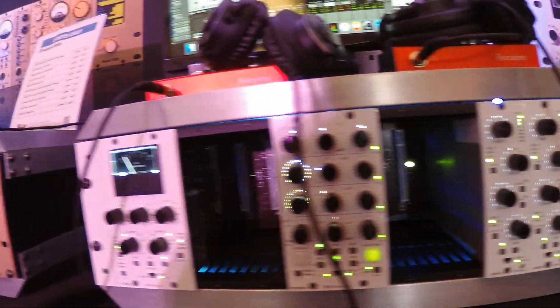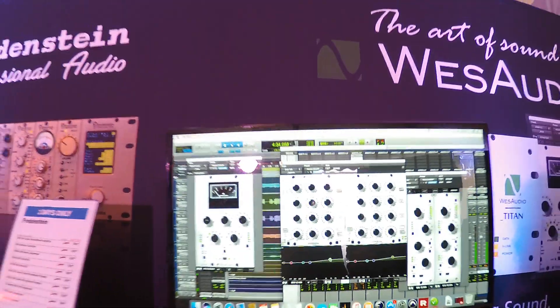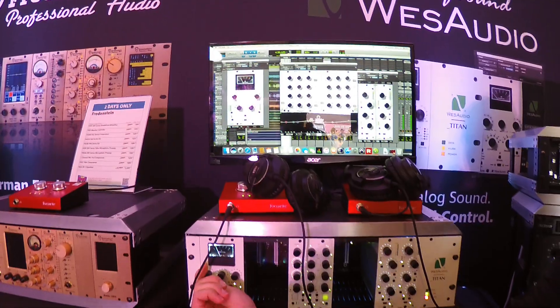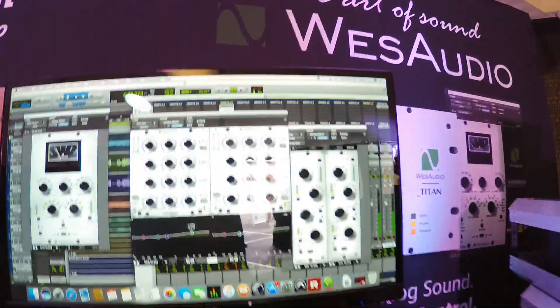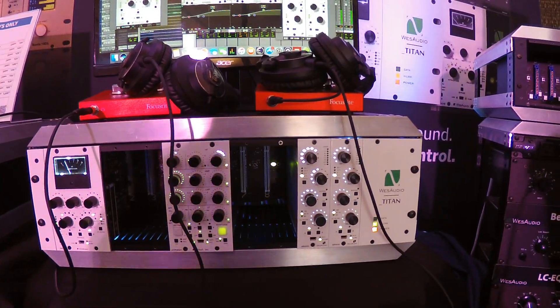With that being said, I can take and control any parameter on, say, the Dione, and it'll accurately mimic on the plugin itself. As well as the Iperion — I can also grab any setting on the plugin and it'll accurately mimic on the piece of hardware itself.